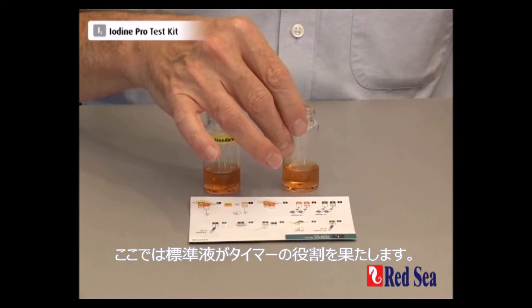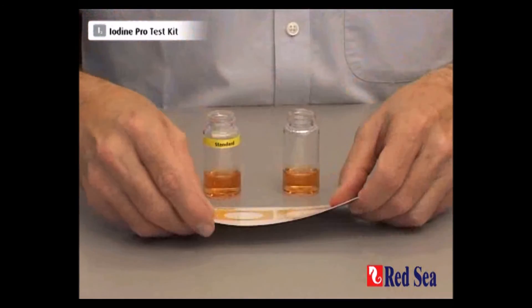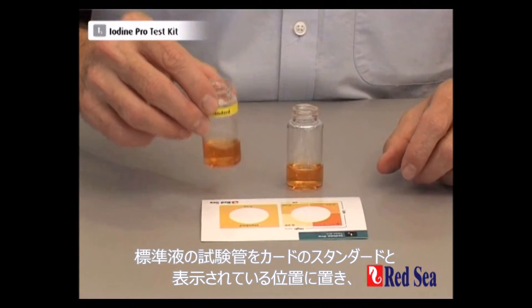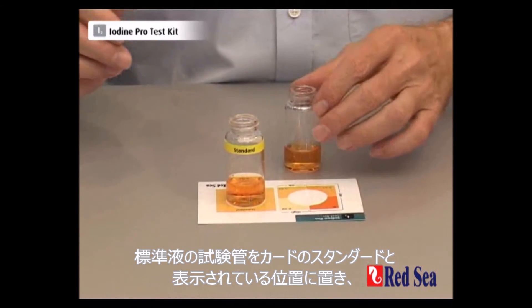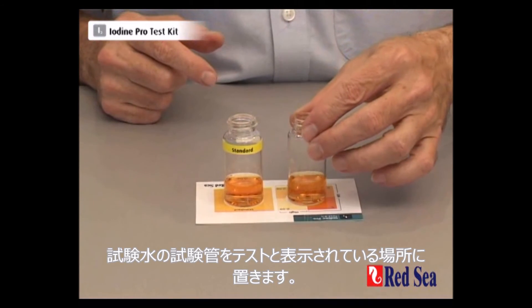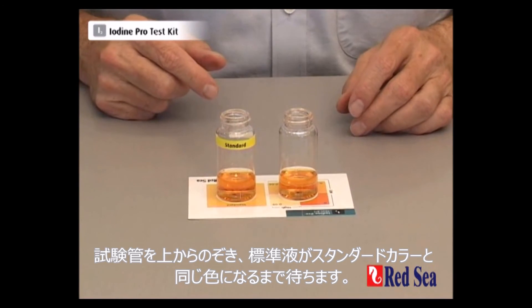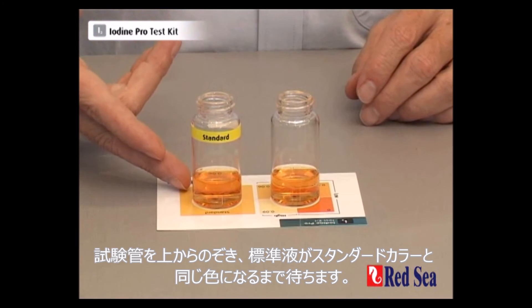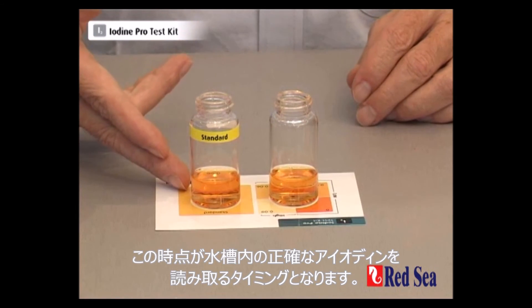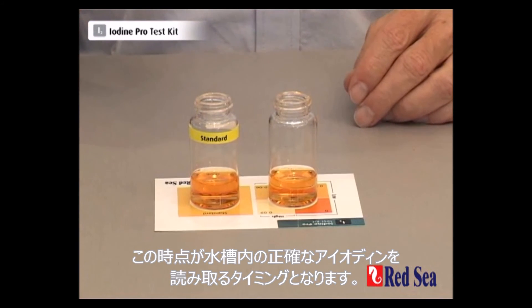Now in this test the standard solution acts as a timer. We're going to place the standard vial on the card where it's marked standard and the test vial in the position on the card. We look from above and wait until the color in the standard vial matches the standard color, at which point we can read off the exact level of iodine we have in the aquarium.